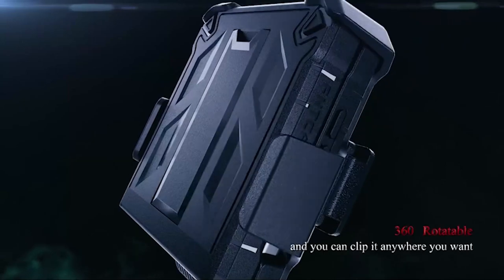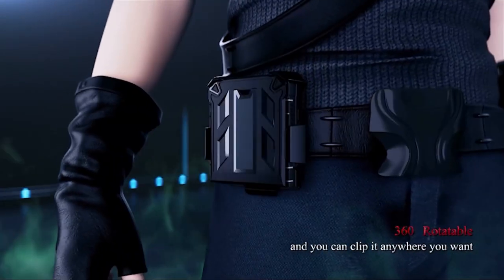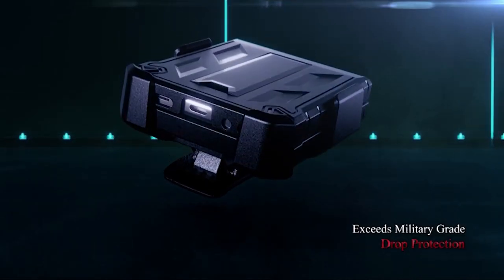The built-in airbags in the corners ensure excellent shock absorption, protecting the phone against drops, impacts, and scratches. The case also includes a built-in kickstand that supports both vertical and horizontal viewing angles, making it ideal for reading, watching, gaming, or video calls.